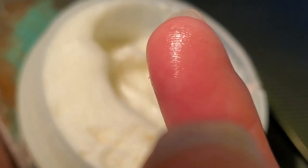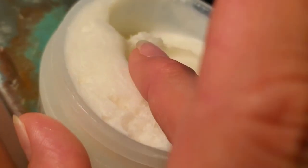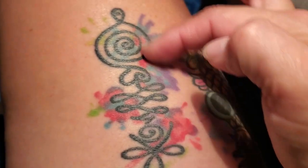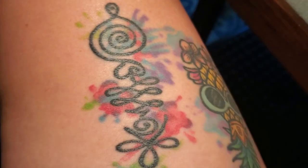You can see it there. It kind of feels almost like a waxy, greasy texture, but it soaks into your skin really, really well. So I just want to go ahead and show this to you — I'm going to do the bottom half of this tattoo as compared to the top half.